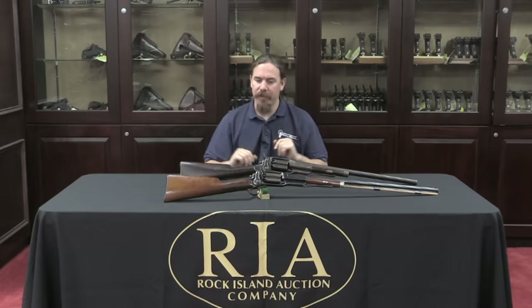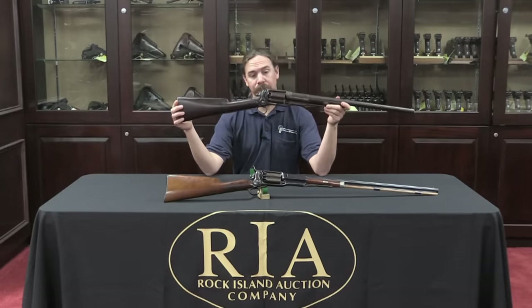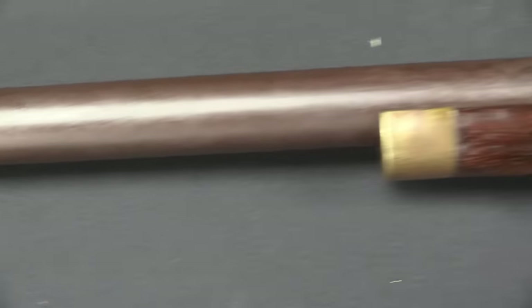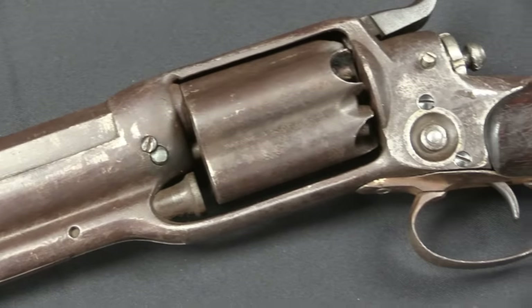So I have two here to take a look at. The one that is actually for sale in this regional auction is this one. This is an 1855 Colt revolving shotgun. This particular one is a 5-shot, 10-gauge gun — pretty huge. And it's in pretty rough shape.